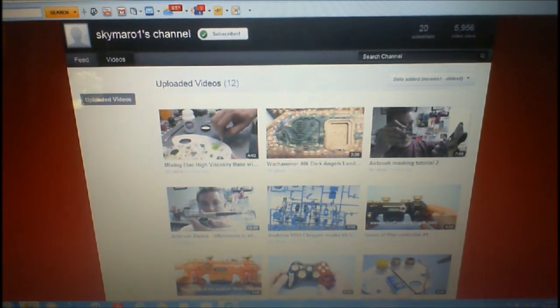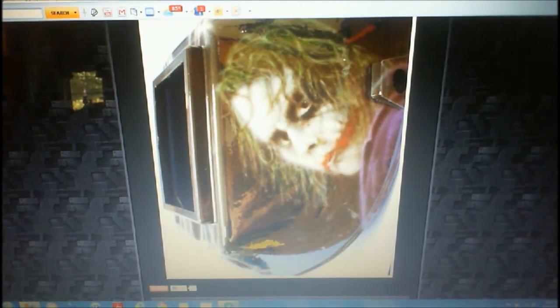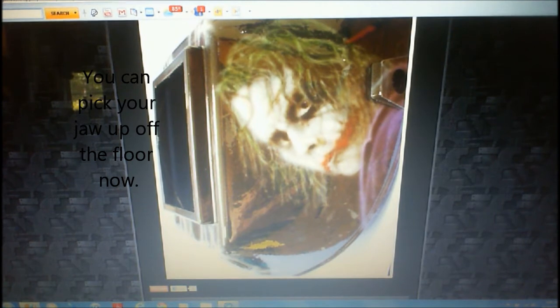Now let me show you this and why I was blown away. The Joker helmet — I mean, I saw this the first time and I'm like, what in the world does he think I can help him with blending on if he can do photorealistic work like that with an airbrush? Is that amazing or what? I mean, just wow, what an artist he is.